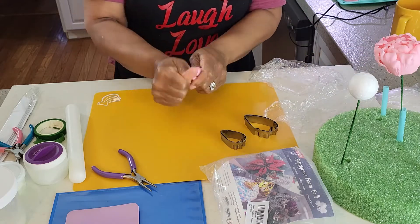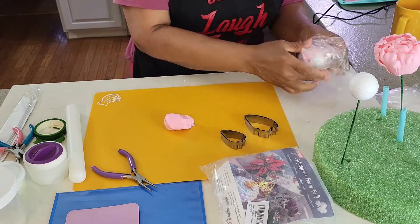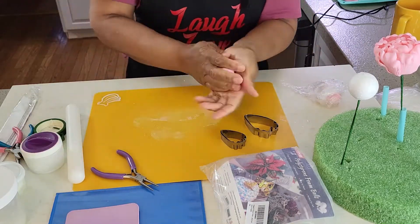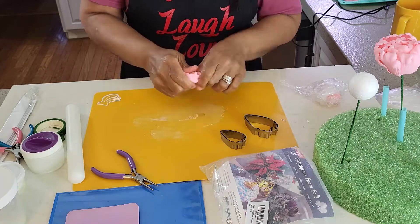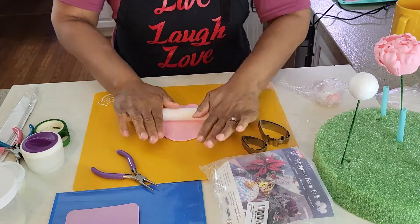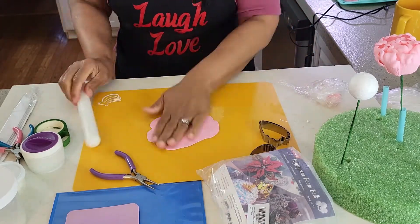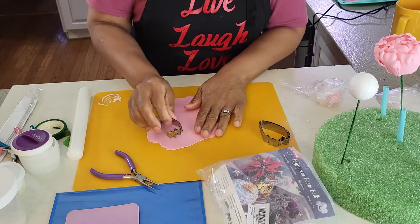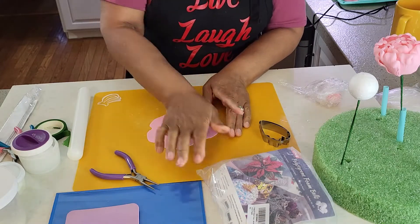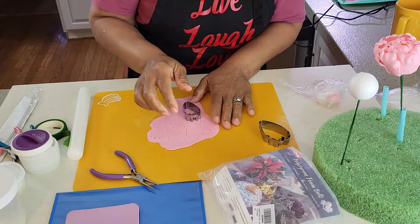Now we are going to prepare our first eight petals. Using your rolling pin, roll out your gum paste to a thickness of about 1/16th of an inch. Cut eight petals with the small petal cutter. Use a plastic sleeve to save the petals that you are not using at the moment.